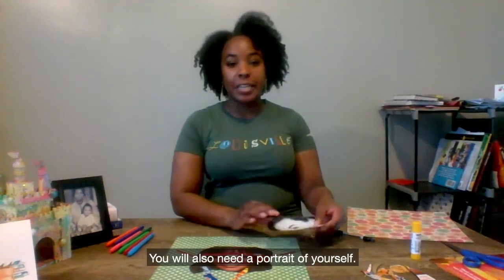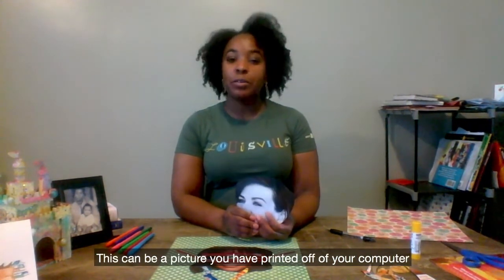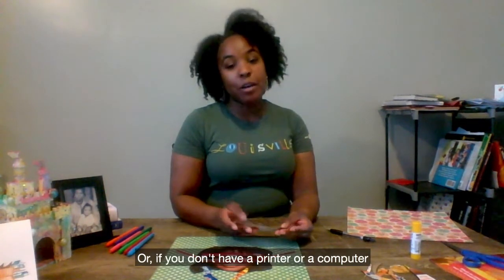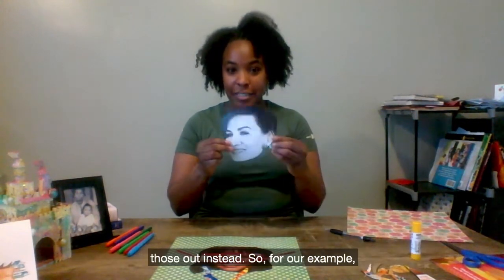You will also need a portrait of yourself. This can be a picture that you have printed off of your computer, or if you don't have a printer or computer, what I've done is I have found images in magazines and cut those out instead.